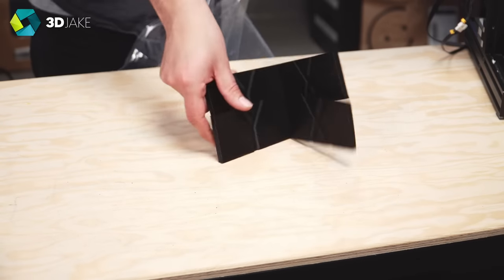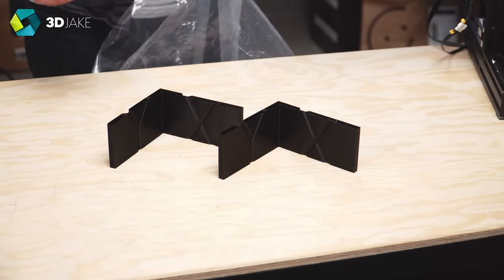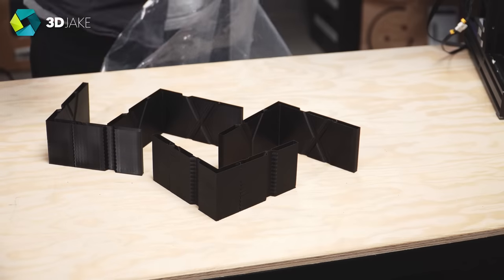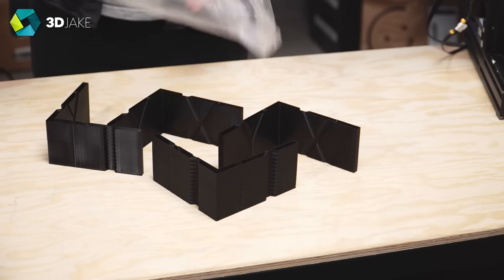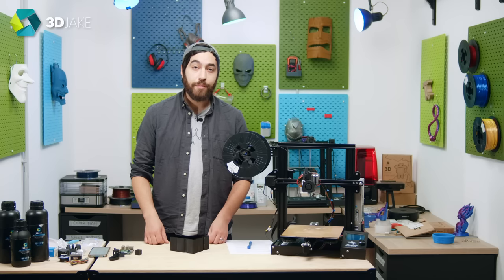The X axis was pretty easy to calibrate, but the Y axis was a bit more difficult. It was hard to see which frequency actually worked best, and they all looked a bit the same. So we did some testing, and then some more testing, and then lots of testing. And finally we got it done. We got our frequencies and we got our damping factors.